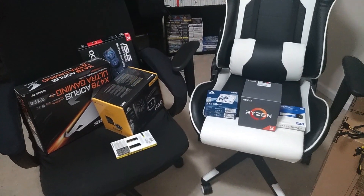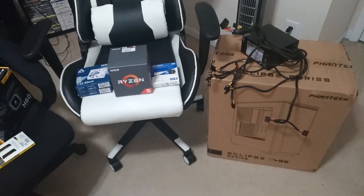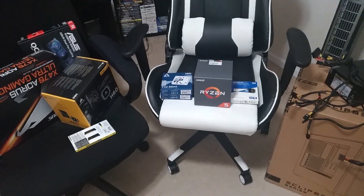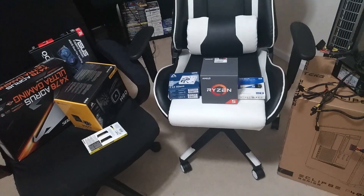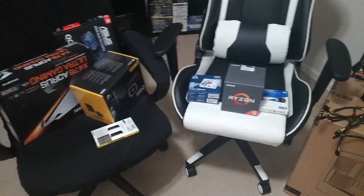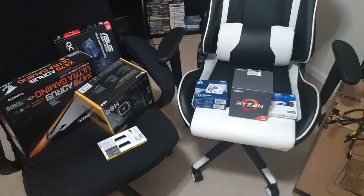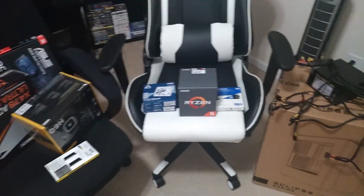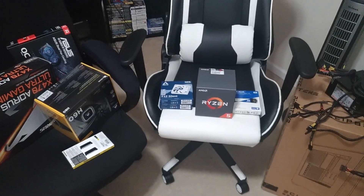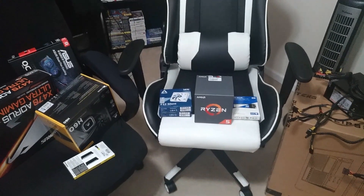Basically going to do a PC with — I'll show you in a little while — the Ryzen 2600X build. With Amazon, this is about a $700 to $750 build for all this stuff, and it should do way more than enough for what he needs. I'll go through each piece by piece.